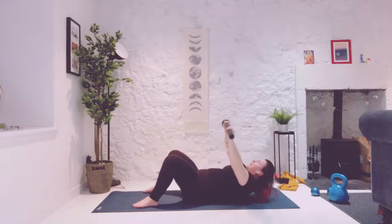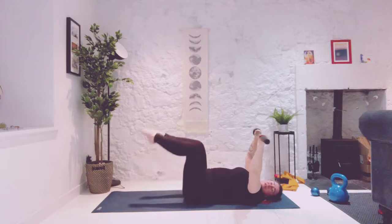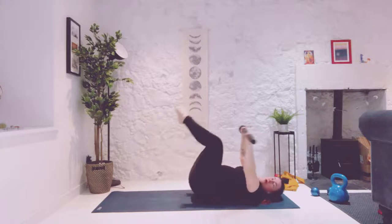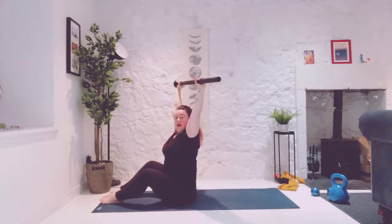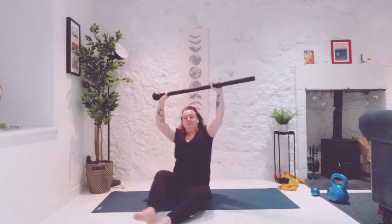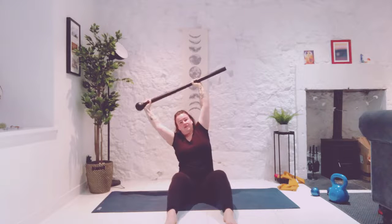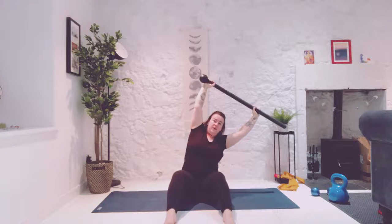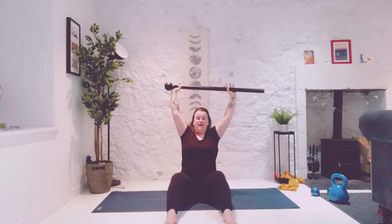Now if you can, this is a chance to work your core. We're going to rock forward and back until we come to seated, pushing our arms all the way up overhead. Once at the top here, we're going to lean back just a little, and then just a little lean to the left and bring it back. A little lean to the right and bring it back. I find these challenging — one more each side and last one.